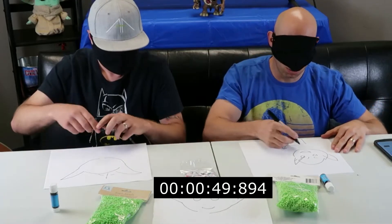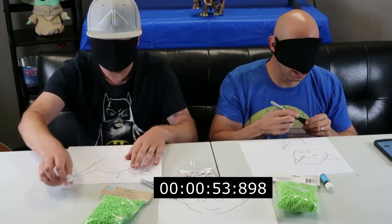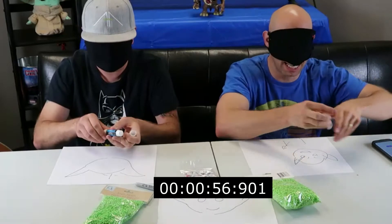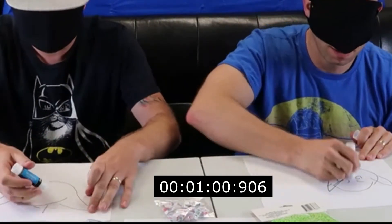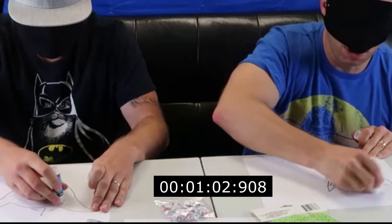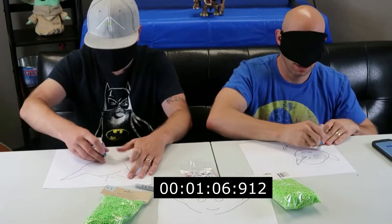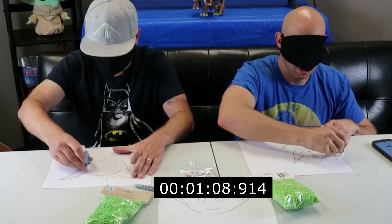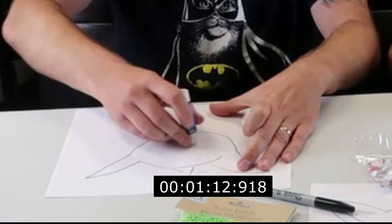Maybe I should make sure he has pizza. That looks good. I'm moving to the glue phase. Moving to the glue. I have no idea where I drew. I'm nailing this, I'm pretty sure. Got the ear that goes this way. Head's probably right about here.